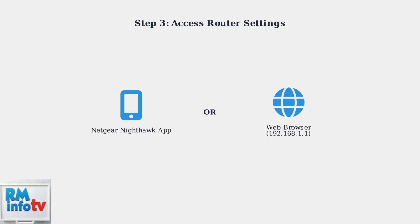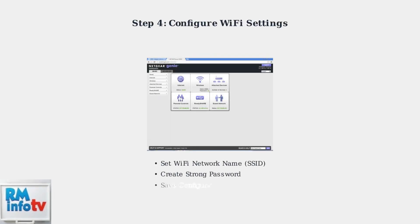Now you need to access your Netgear router's configuration interface. You can do this either through the Netgear Nighthawk mobile app or by using a web browser on your computer. Once you access the router settings, you'll see the configuration interface where you can set up your Wi-Fi network name, also called the SSID, and create a secure password for your network.